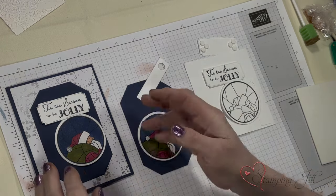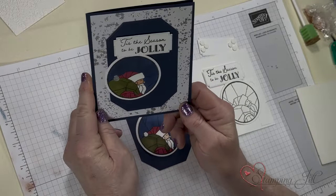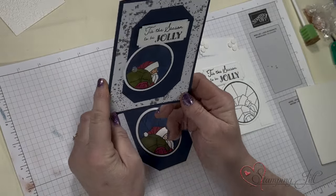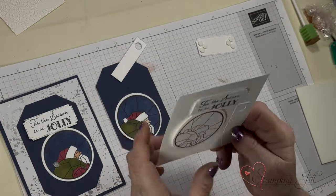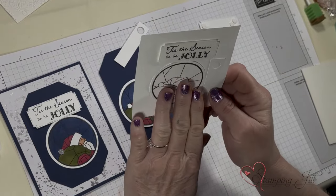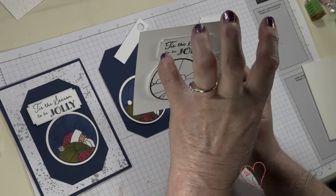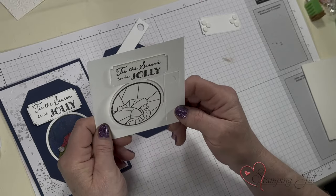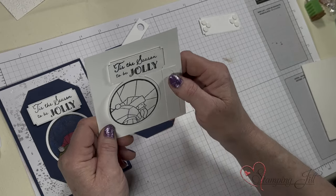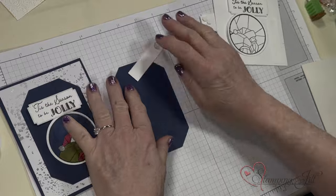But this is so easy to do — you can do it with anything. So this is how it swings. This is a swing card. And it's the pieces that you'll need, or whatever you want to dangle from underneath a saying or anything else. You could do an image and dangle a saying and swing it. All you need is a piece of cardstock cut to your dimensions with a hole in the middle.